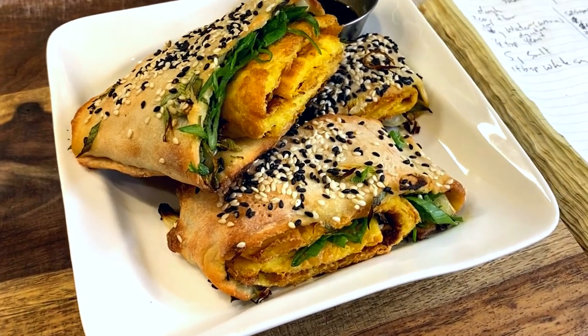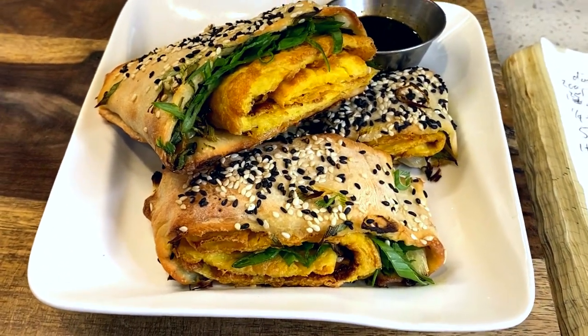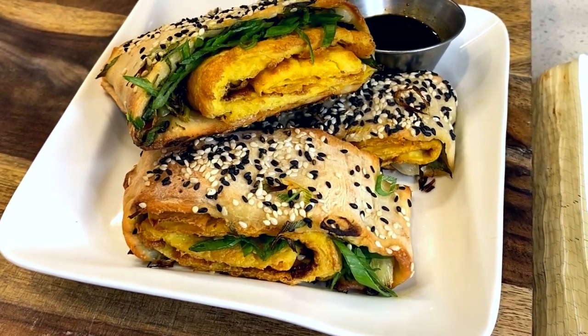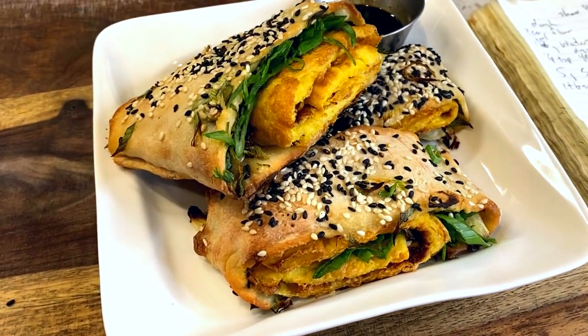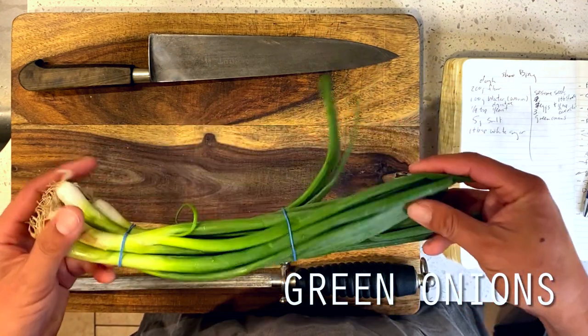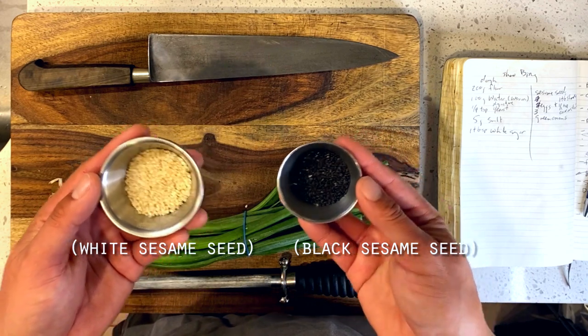For those who are not familiar, the Chinese xiaobing, roughly translating to a Chinese biscuit, is a popular flaky and yeasted snack item that can be served in many different forms. Often times you will come across it stuffed with sesame paste, green onions, eggs, Chinese pork floss, or even simply just served on its own. Today we'll be doing our version with a few of my favorite additions: a simple wok fried egg, green onions, and some black and white sesame seeds for a colorful finish.